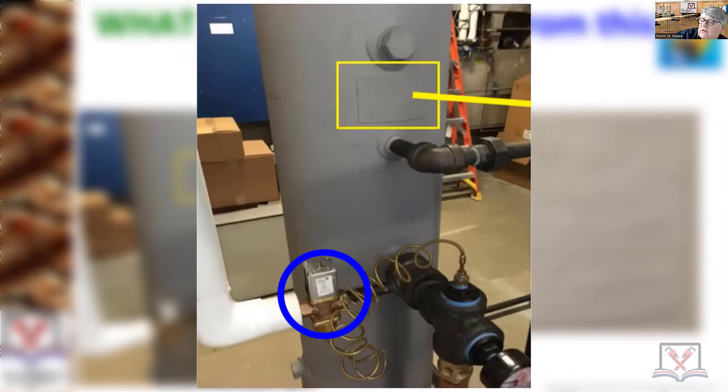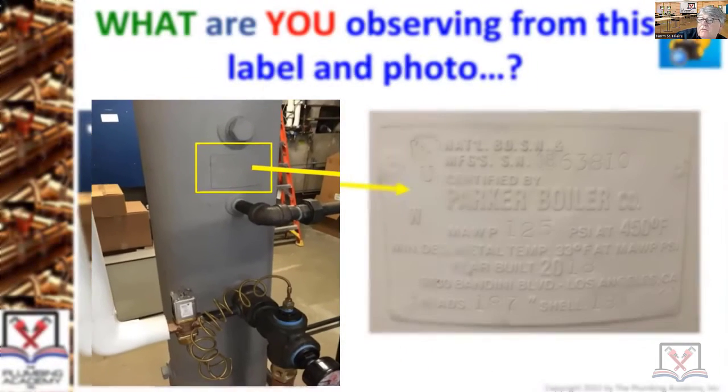That's a blowdown separator — that's your tempering connection right there for your drain. It's hooked to this and goes to a drain because you can't have water over 150°F going to drain. So it's literally monitoring that tank dumping water into the drain and checking it's under 150°F.